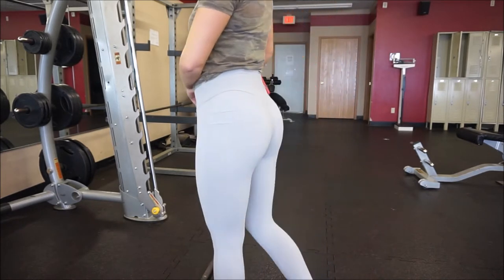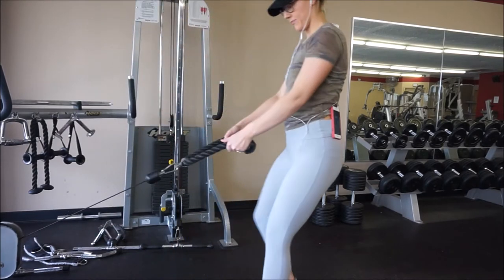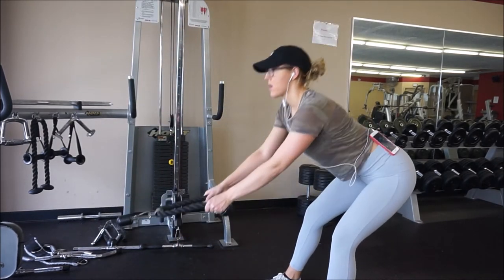And of course, gotta pose a little bit so people know it's real. The next exercise is called a reverse cable pull through.